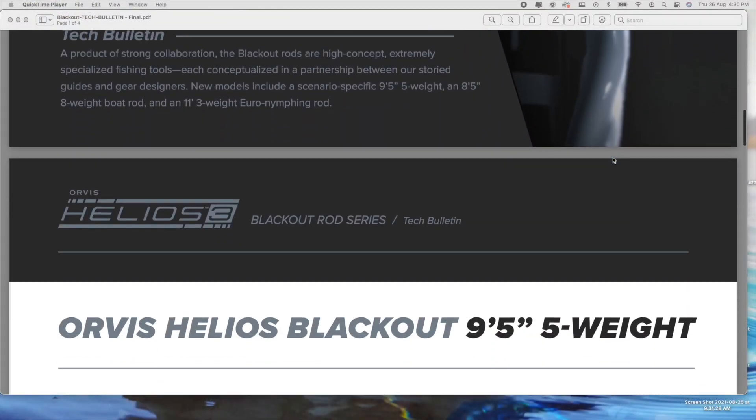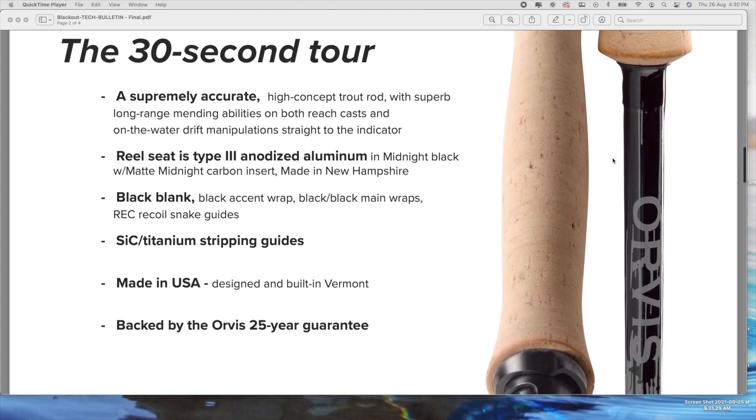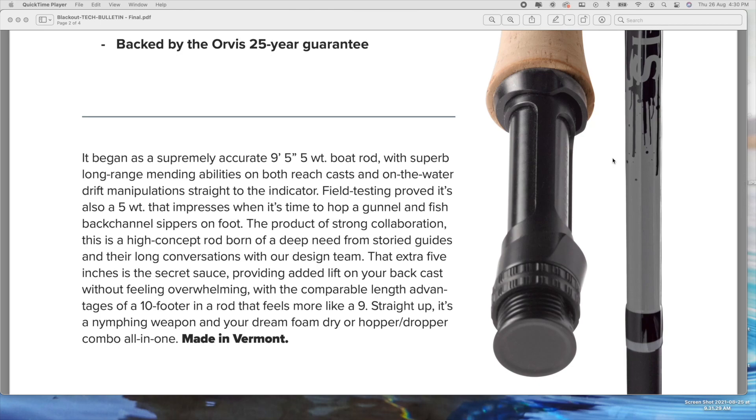According to the specs, it's a supremely accurate, high-concept trout rod with superb long-range mending abilities on both reach casts and on-the-water drift manipulation, straight-to-the-indicator. The reel seat is Type 3 anodized aluminium in midnight black. Made in New Hampshire. Black blank, titanium stripping guides, made in America, with a 25-year Orvis guarantee.